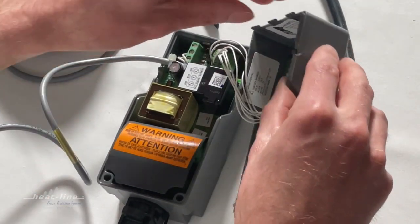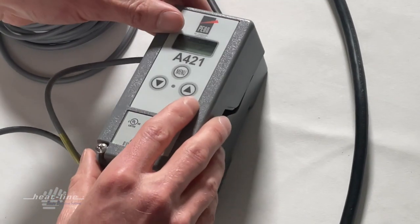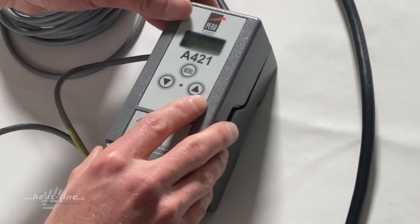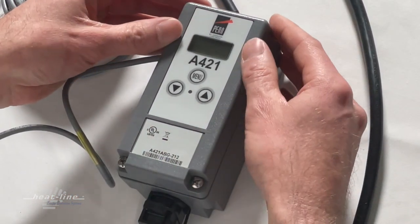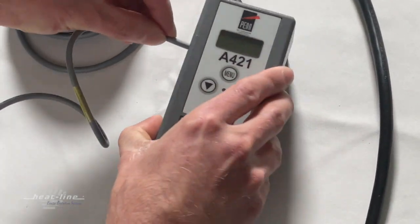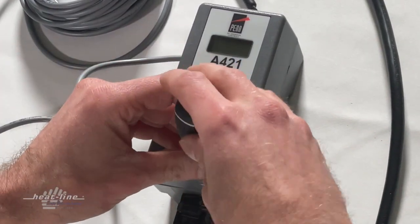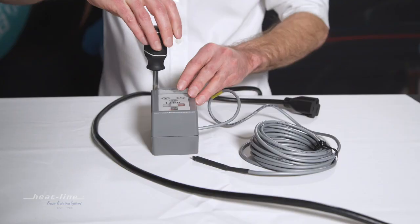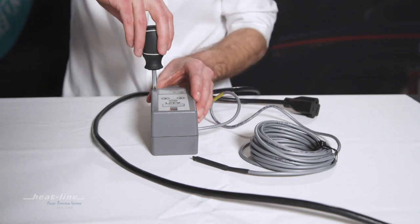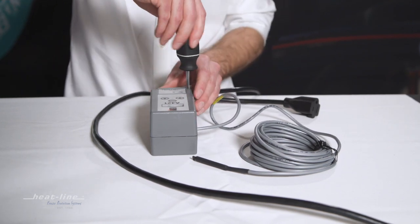With that completed, we're going to put the face plate back on so we can bring power back into the unit. There are just a couple of tabs in the front — press them in, make sure the sensor wire at the side is not being pinched, and then tighten the Phillips screws snug, not too tight, just enough to hold the cover in place.